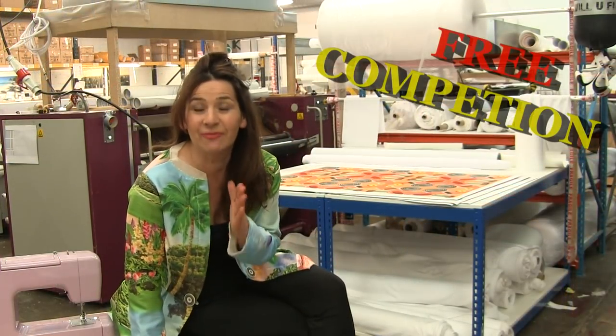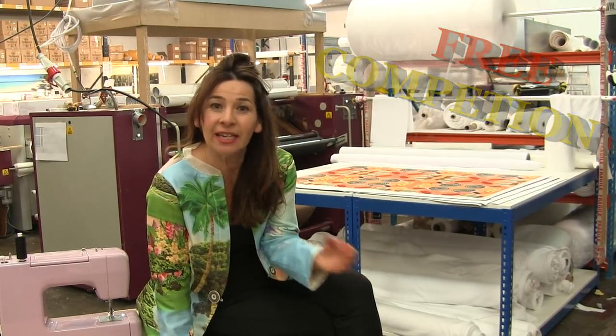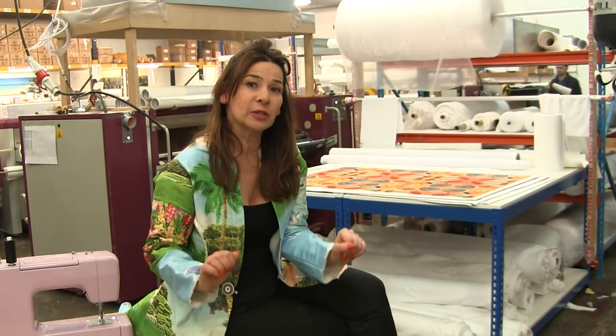I've got some really brilliant news — we're going to do a competition, a collaboration with Stitchless TV and Bags of Love, and there are hundreds of pounds worth of prizes that you can win. What you have to do is come up with a design for a front and a back clutch bag.